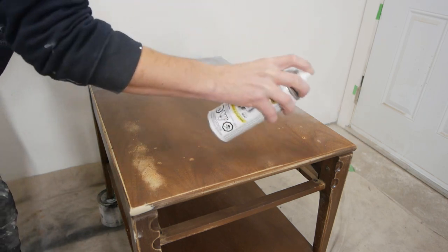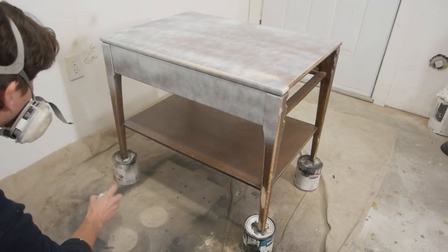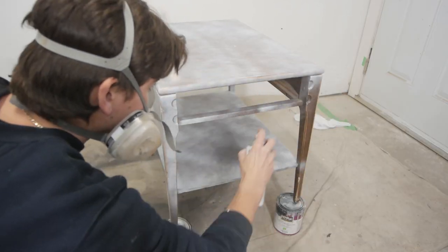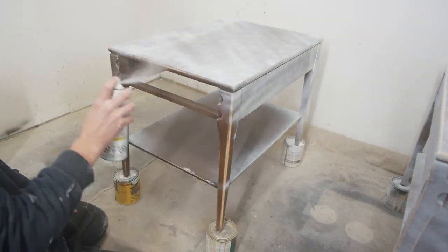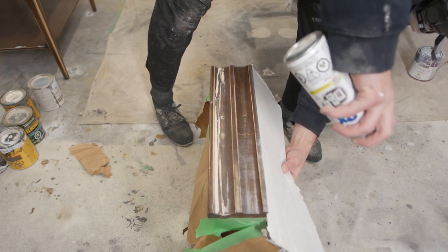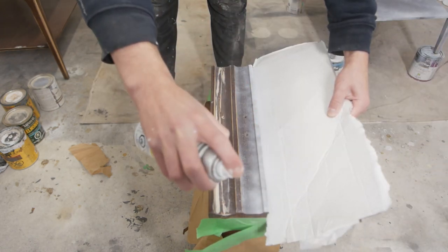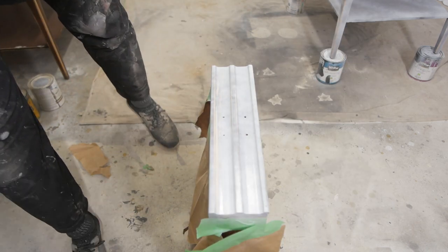Now let's start priming the project. I'm using a Rust-Oleum flat white spray-on primer — I'll have the link in the description for all the products I use. I like using spray-on primer because it's so easy to apply and it's a much quicker process overall. If you're going to be painting a wooden piece of furniture white and you don't apply some sort of primer, you're likely going to see bleeds — and you'll actually see some bleeds in this project even though I did prime, and I'll show you how I got rid of that.